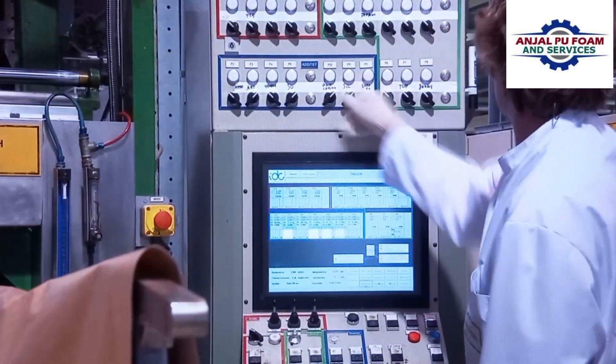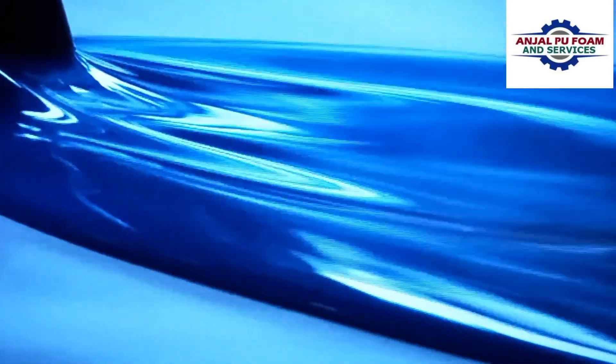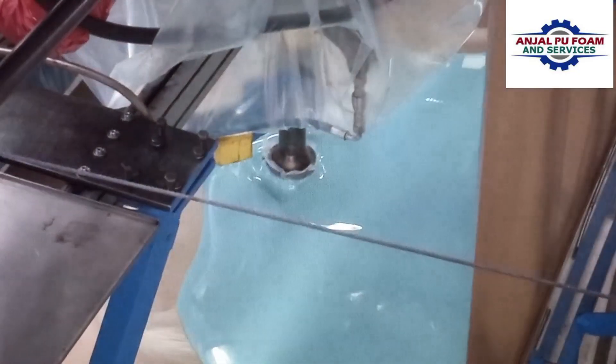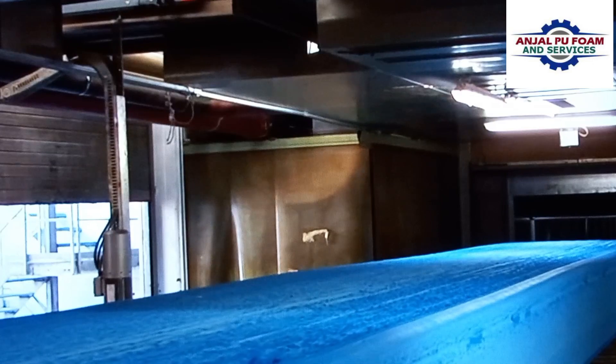The mixing head is where the real production process begins. Isocyanates, polyols, pigments and other additives are mixed together in the mixing head. This is poured onto a rolling conveyor belt where it starts to foam, forming a foam block along the conveyor belt.